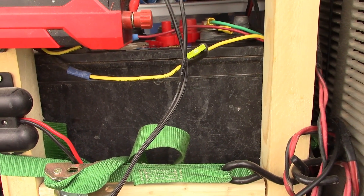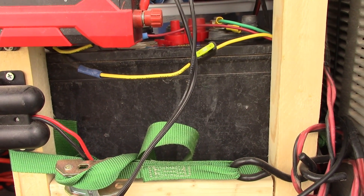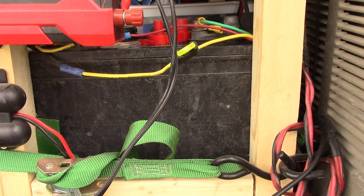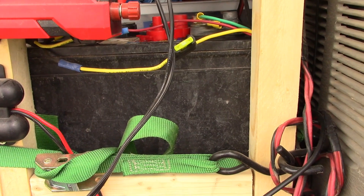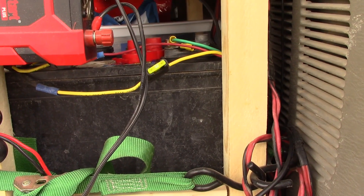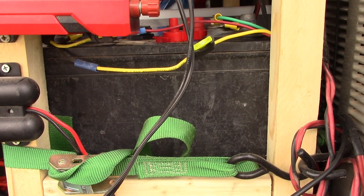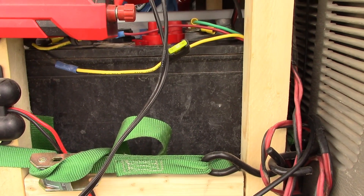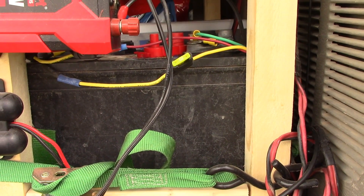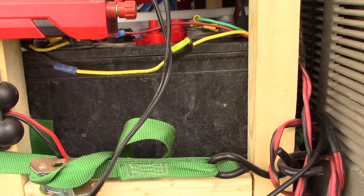There's a common understanding amongst experienced RVers and van dwellers that you may as well buy cheap batteries for your first one because you'll probably kill them anyway. That's been the case with this one — I wasn't able to charge it properly when I first got it, so it doesn't perform well. This is actually the weak spot in my system right now. As soon as the sun goes down I generally don't have power for very long.